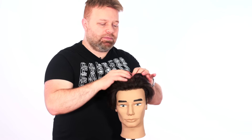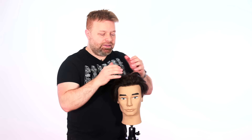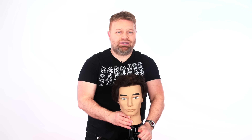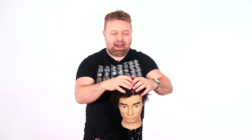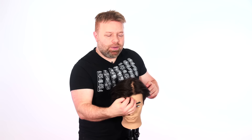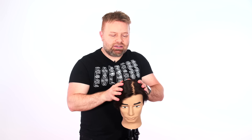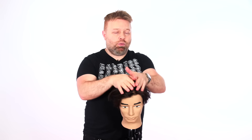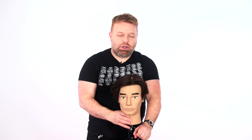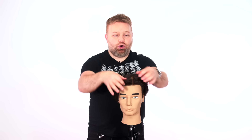One reason is that's where your natural part is. The natural part means that is where the hair wants to naturally split and part, and it happens to every human being — we all have our natural parting. But another reason it does this is because of your hair being very long. The longer your hair is, the more it wants to weigh down and create that natural separation.